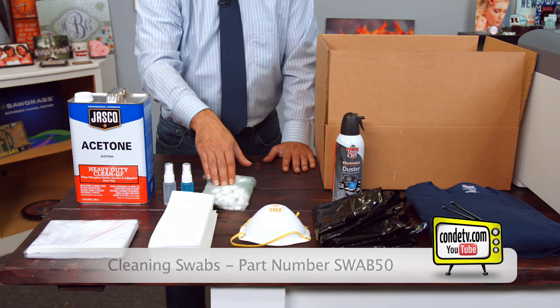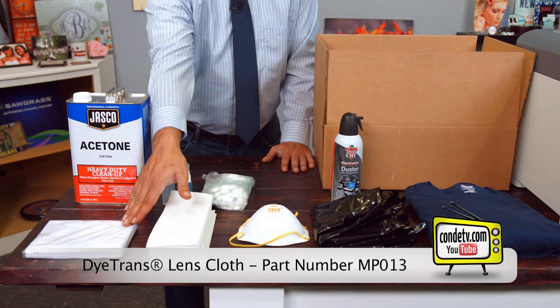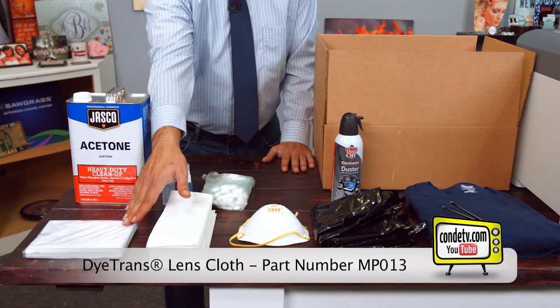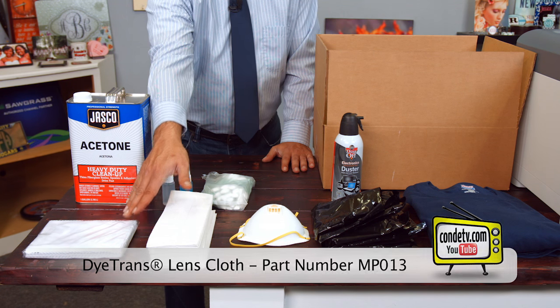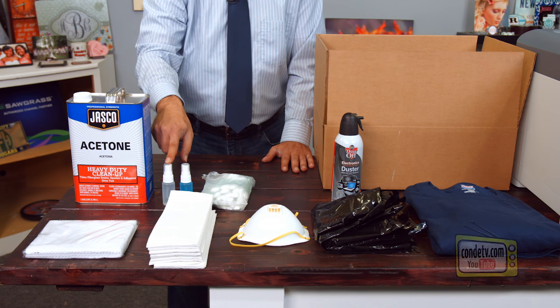Very inexpensive and handy to have. Some paper towels. Some lens cleaning cloths that you can also order from Condi — that part number is MP013. Some Windex brand window cleaner. And some acetone.